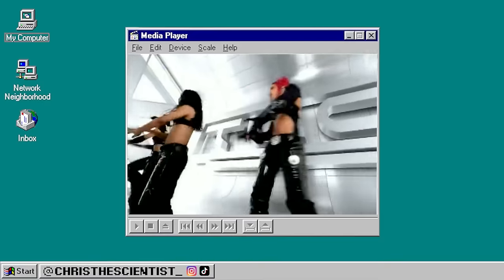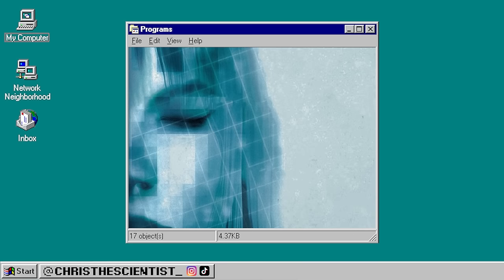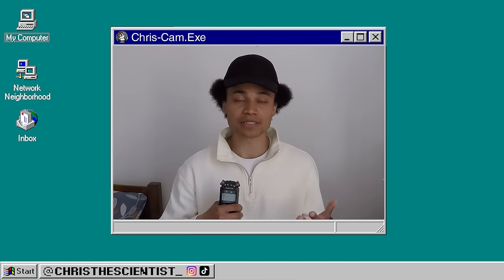Toonami, nostalgia, and 2000s culture — all of these are influences in Black Balloon's style of ambient drum and bass. This video is about how to make this type of music. I've included some of the sounds used in this style in the description as a free download.